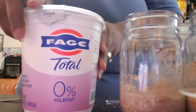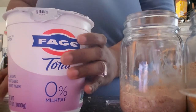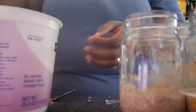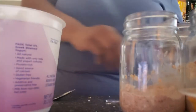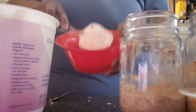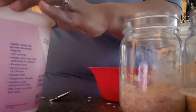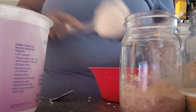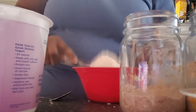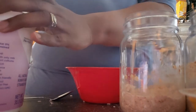Okay, so I'm just going to set these to the side because I'm going to do my yogurt mixture. I'm just going to put roughly a cup or so of plain non-fat Greek yogurt into a bowl. I just eyeball it.